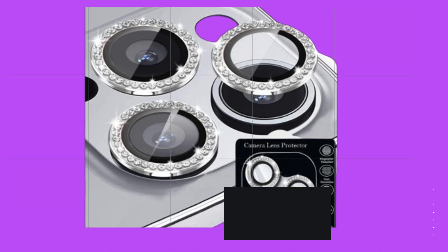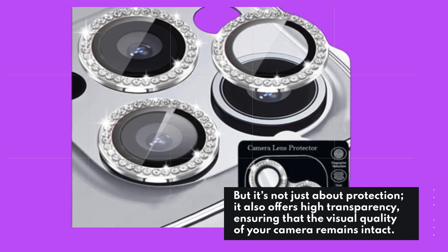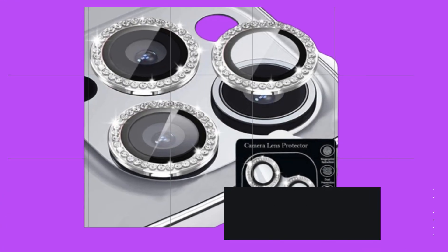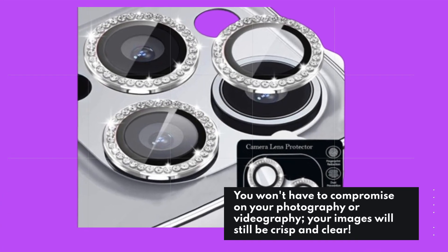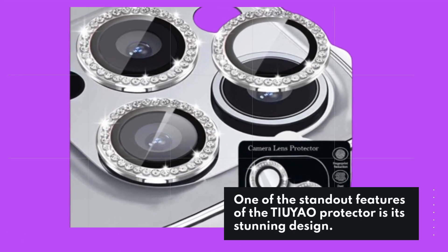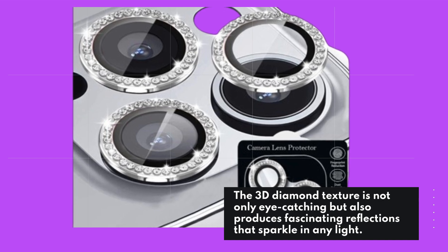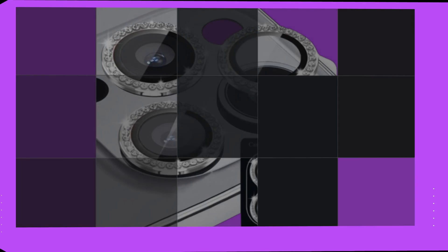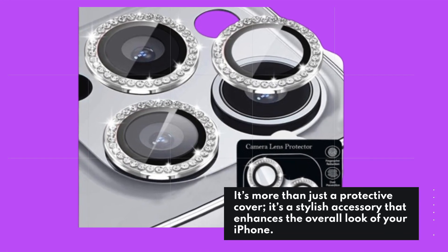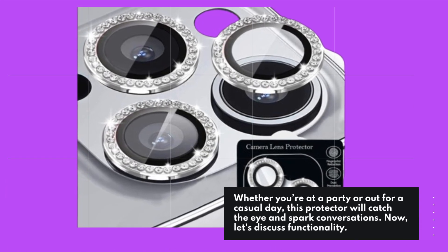It's not just about protection — it also offers high transparency, ensuring that the visual quality of your camera remains intact. You won't have to compromise on your photography or videography; your images will still be crisp and clear. The 3D diamond texture is not only eye-catching but also produces fascinating reflections that sparkle in any light. It's a stylish accessory that enhances the overall look of your iPhone, whether you're at a party or out for a casual day.